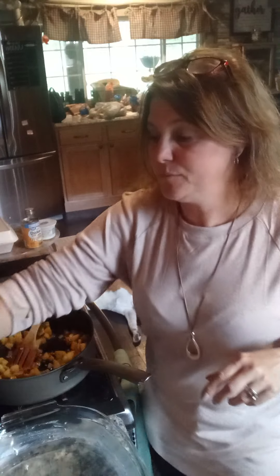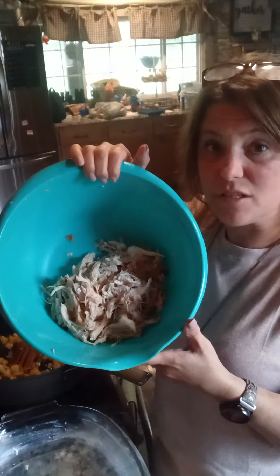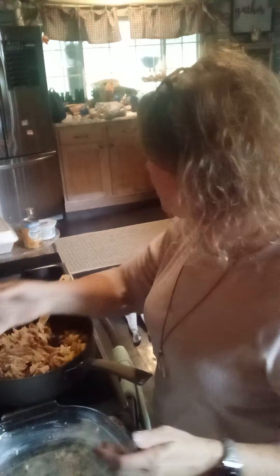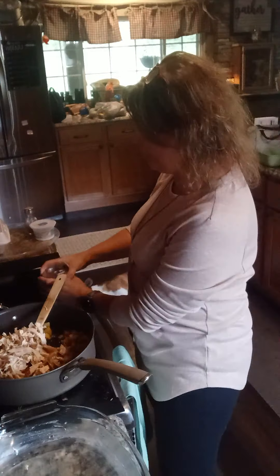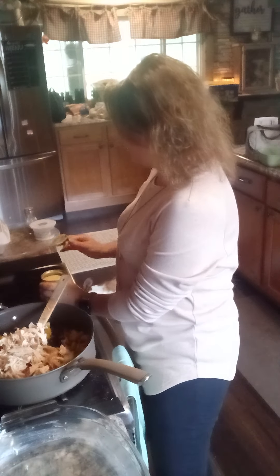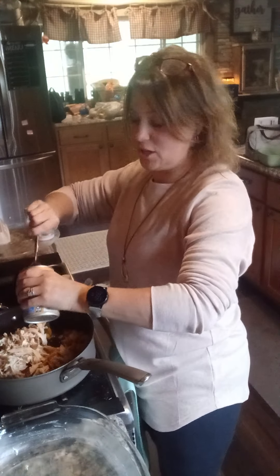To that, I shredded half of a rotisserie chicken and I'm going to throw that in the pan. I'm also going to throw in a can of cream of chicken soup. The original recipe I found called for cream of mushroom, but since I added chicken to it, I'm using cream of chicken soup.